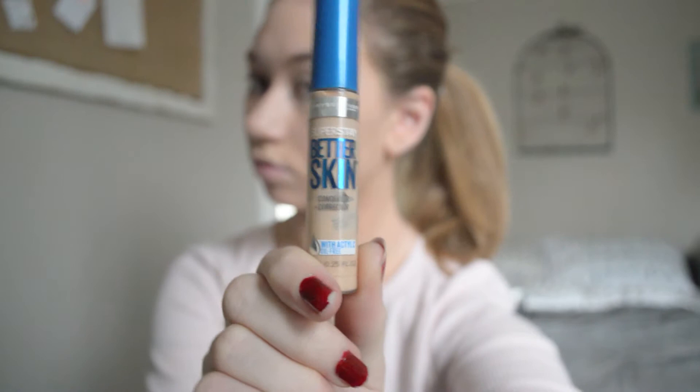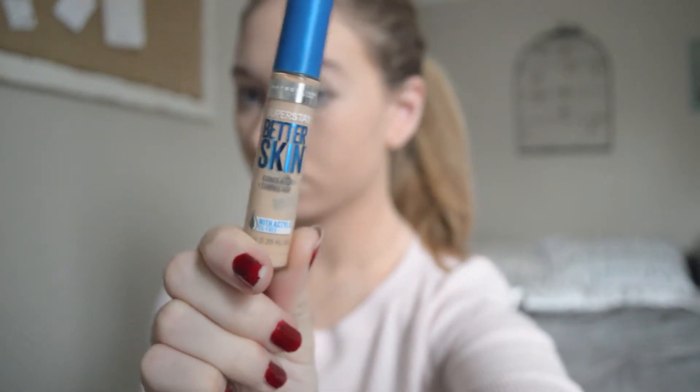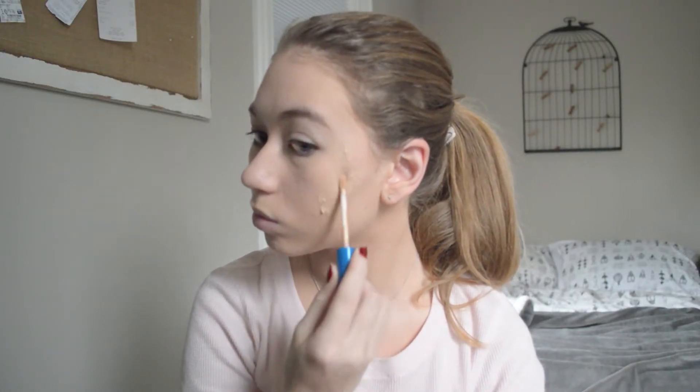Then I'm taking the Better Skin Concealer and applying that on all my imperfections and of course under my eyes to brighten them. This really helps cover my imperfections — I really enjoy this concealer. I'm using a Beauty Blender to blend that out.